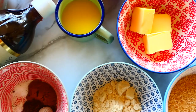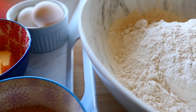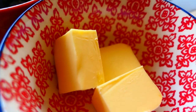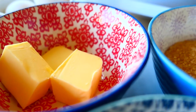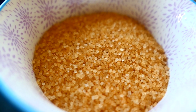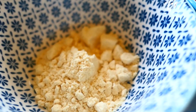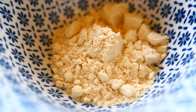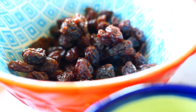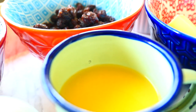Here are the ingredients you'll need to make the dough: 4 cups of bread flour, 2 eggs, 4 tablespoons of butter, half cup of sugar — you can use brown or white. This optional ingredient makes the bread so yummy and soft — it's called malted milk. Here I have some raisins and some orange juice that I'll use to soak them.